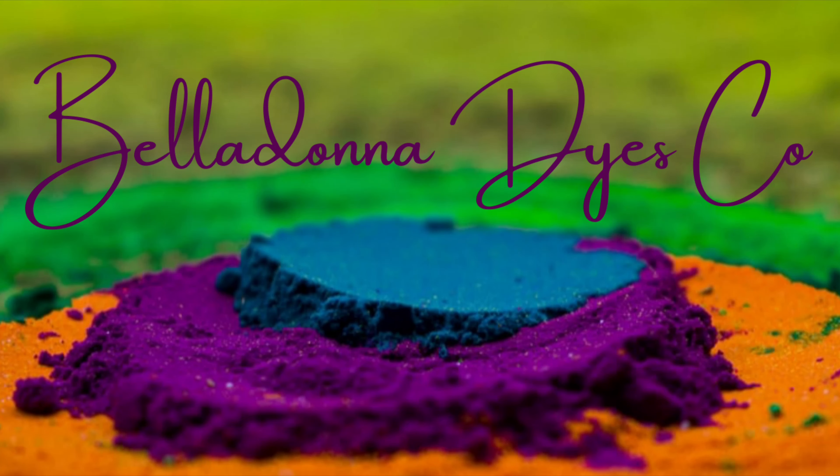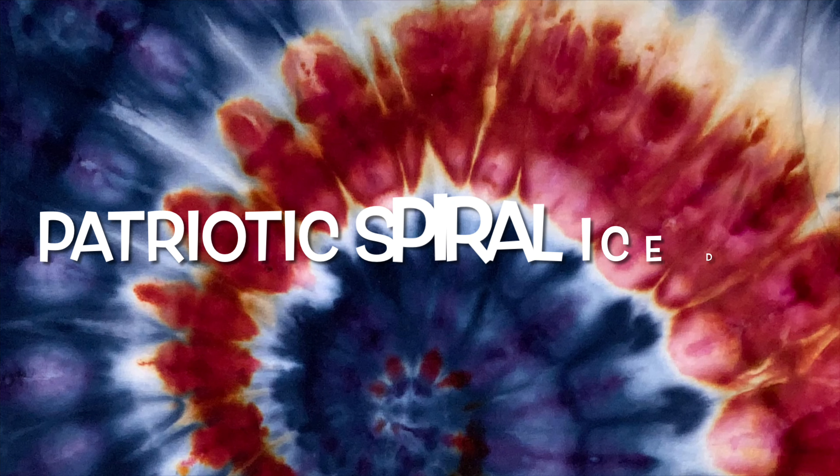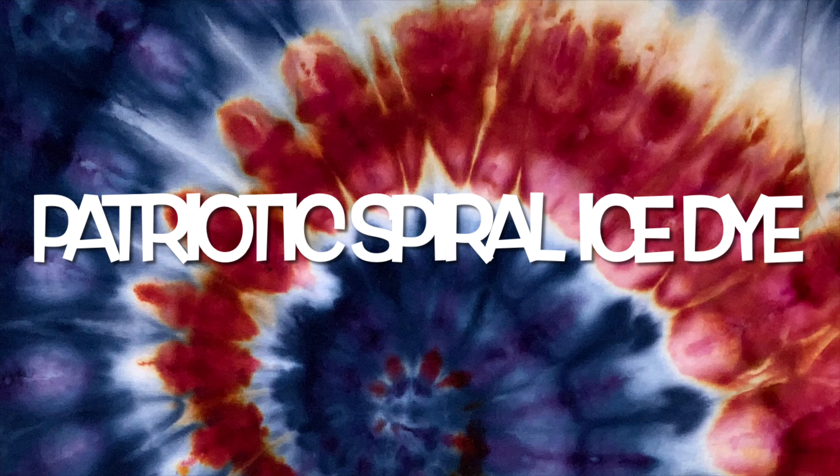Hi, this is Steph with Belladonna Dyes, and today we're going to make a Patriotic Spiral Ice Dye.